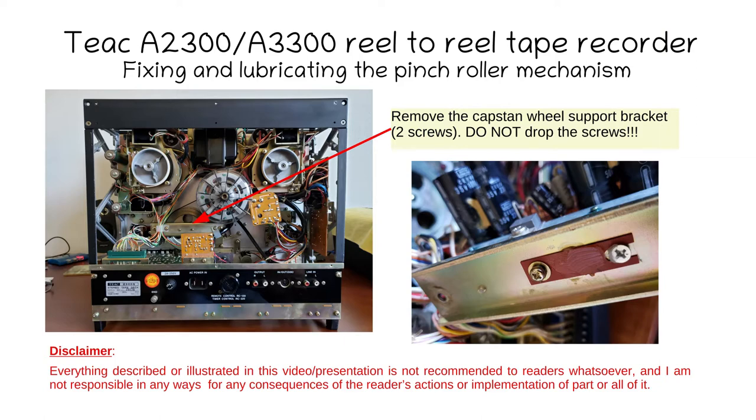Next, remove the bracket that holds the back of the capstone wheel using two screws and the Phillips screwdriver. You may have to remove some cable clamps that are in the way. Make sure you don't drop any screws below — put a towel underneath to catch them. You may also have to remove a PC board in front of it, but be very careful because one of the screws has a plastic washer behind it. That plastic washer is critical because it insulates a transistor from the chassis — don't lose it or you will create a short circuit.